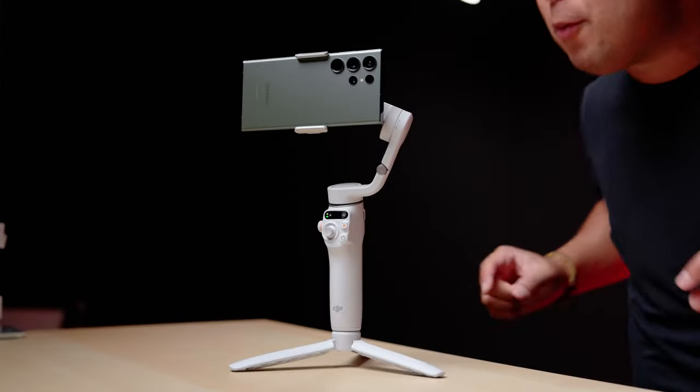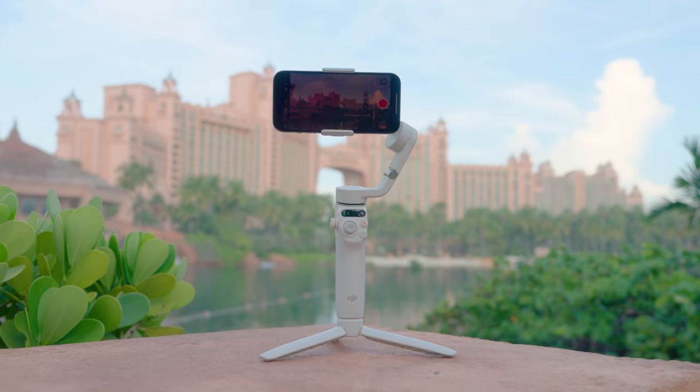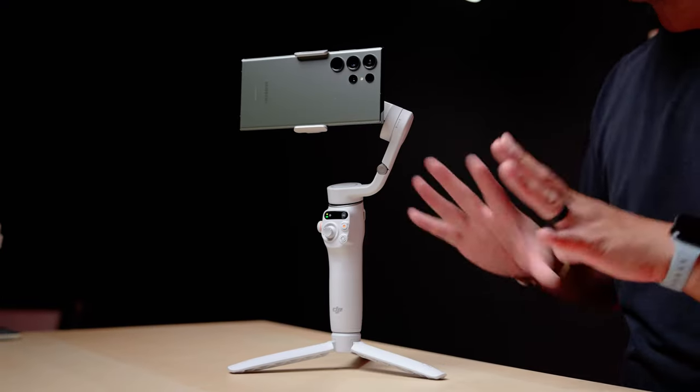DJI has refreshed the Osmo Mobile 6 phone gimbal and it now comes in a nice platinum gray color. It's cheaper and now features Active Track 6.0. The refresh is actually pretty nice and we'll talk about all the specs later, but I want to focus on why this gimbal is perfect for travel.